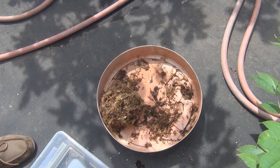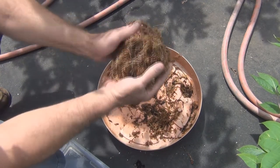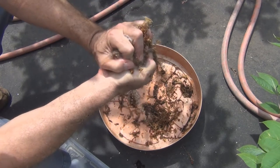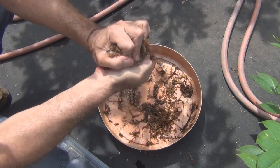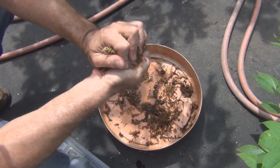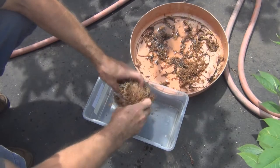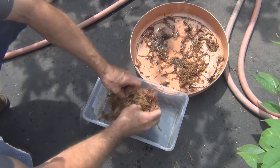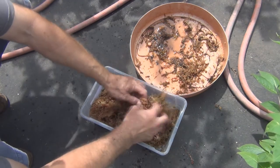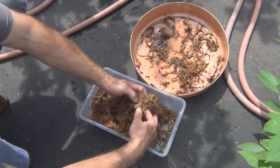Hey everyone, welcome to my channel. Today's Friday, August 11th and I'm just squeezing out some excess water from the sphagnum moss here because I'm going to start a couple of cuttings that I just purchased and received in the mail. This is nice fresh sphagnum moss right out of the bag — not reusing anything.